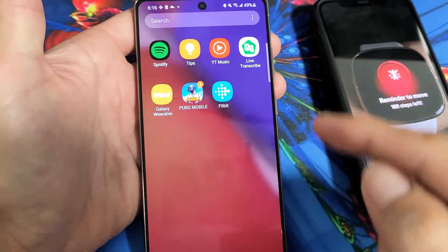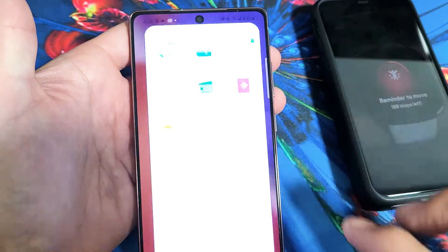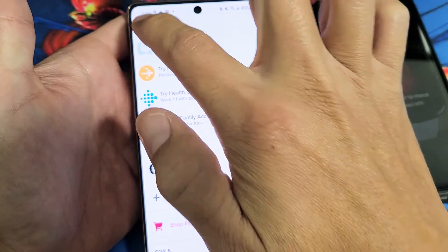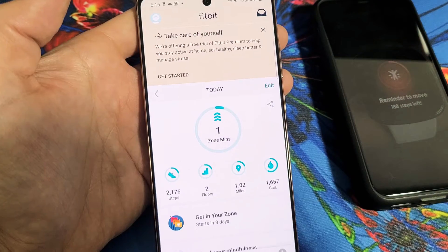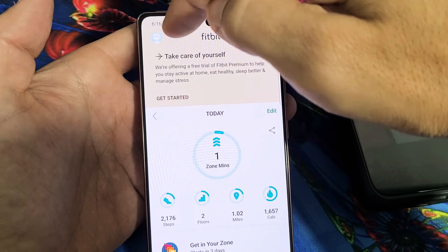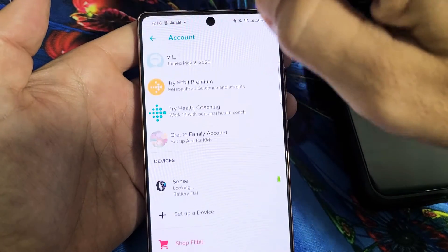What you need to do is first go directly into your Fitbit app. From there, make sure you're on the home screen, and then tap on your avatar on the top left-hand side.